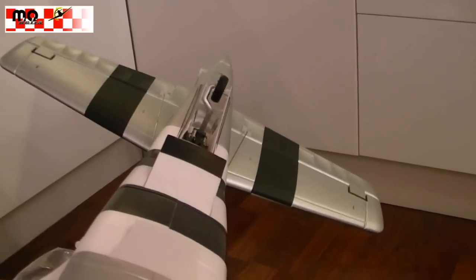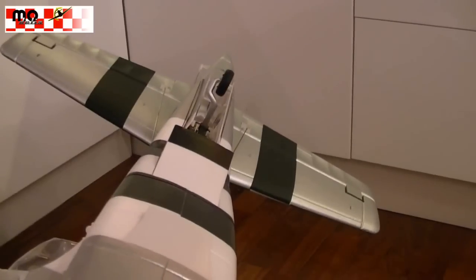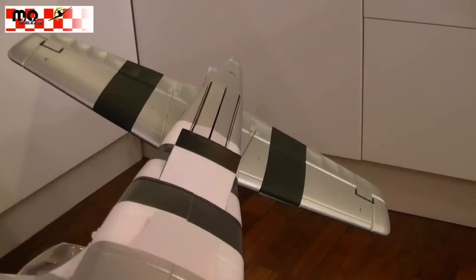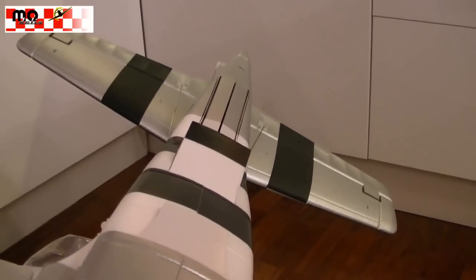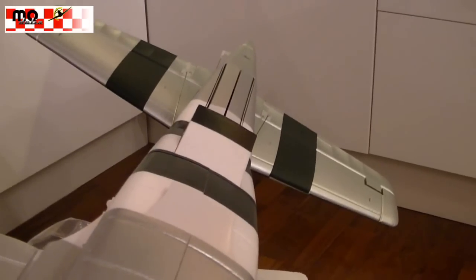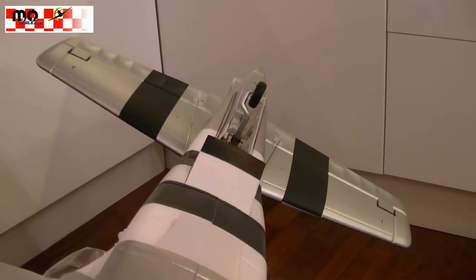The tail wheel will be retracted together with the main gears. And you can see the gear doors are open and closing with the tail gear too — the flaps of the tail wheel open automatically.